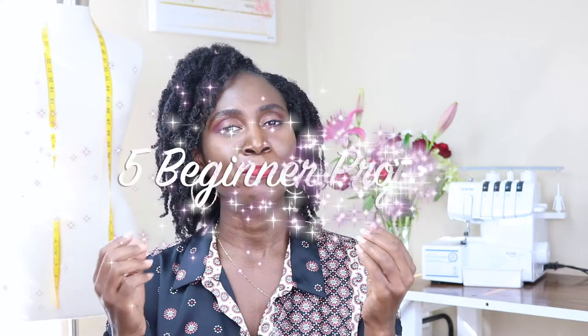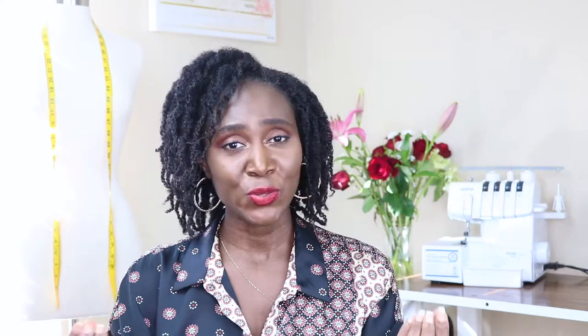Hey guys, welcome back to my channel. My name is Patricia. If this is your first time on my channel, welcome! And if you're a returning subscriber, welcome back. In this video I'm going to be talking about five beginner-friendly projects you can start sewing today — yes, you can start making these projects and actually wear them. These are not just projects that you make and leave at home or show to people; these are projects you can actually wear and show off to your family and friends and be proud of.